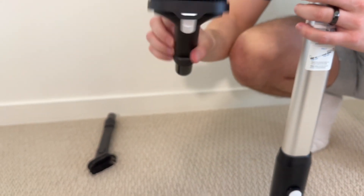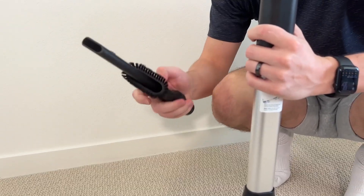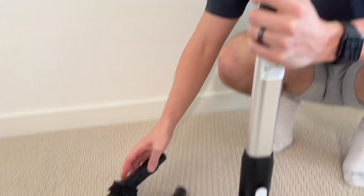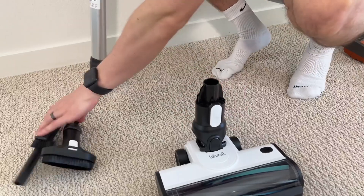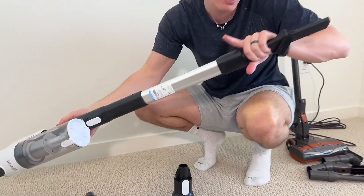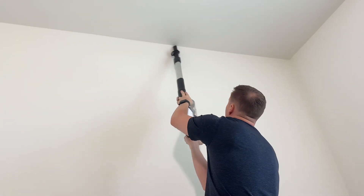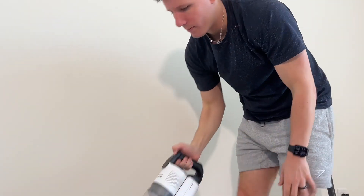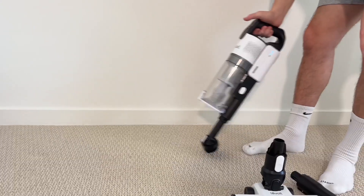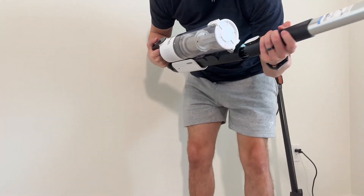It does have two different connectors — an upholstery tool and a two-in-one crevice and upholstery combo, which is neat. Like the Shark, you can easily plug the attachment in up top to reach high areas, or attach it at the bottom for lower areas. Whether you need a shorter or longer method, both are super easy to swap in and out.